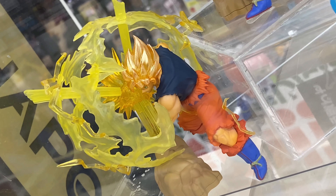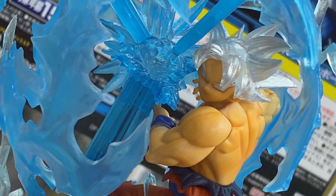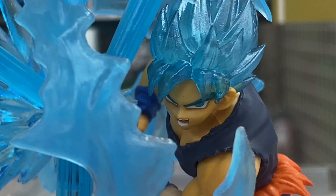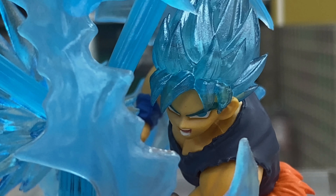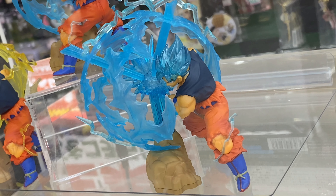One is Son Goku Migatte no Goku, and the other one is Super Saiyajin Son Goku. So three different figures. Yeah, very cool stuff.